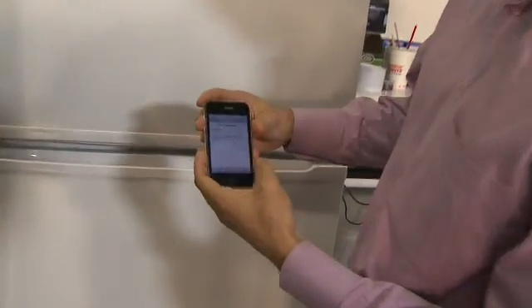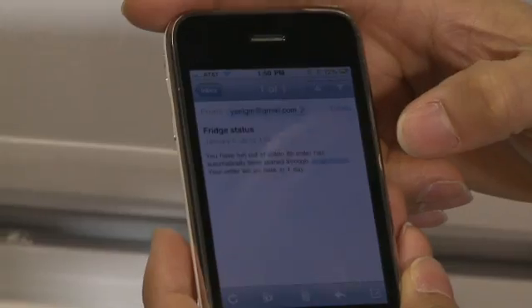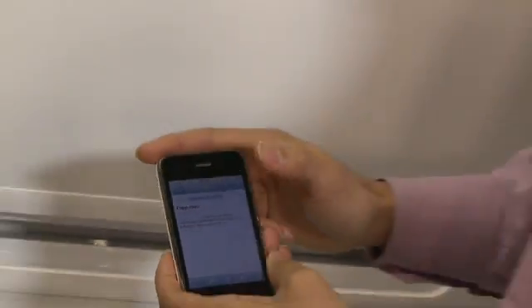Now, while we were having that little conversation, an email arrived: you've run out of Coke, and an order has automatically been placed through amazon.com. And it'll be here in one day.